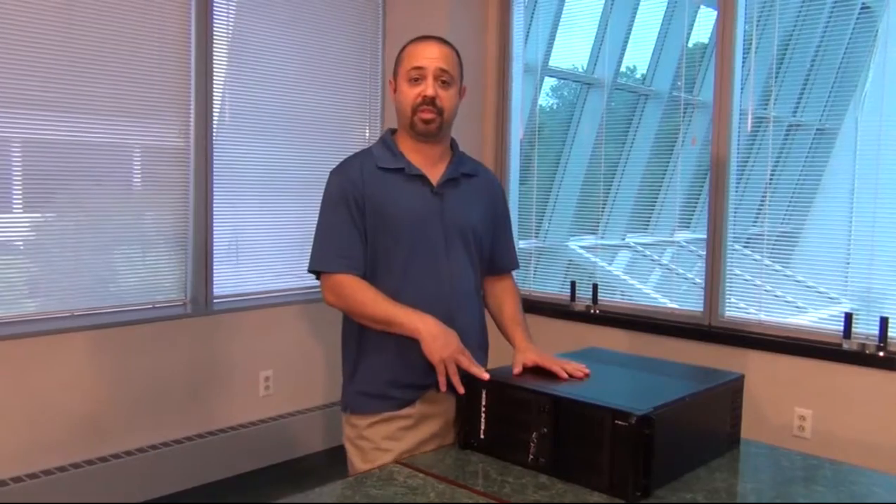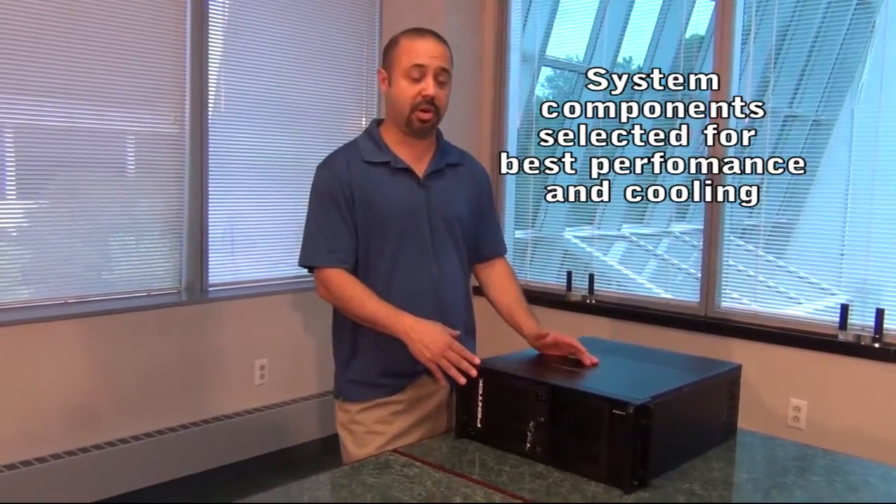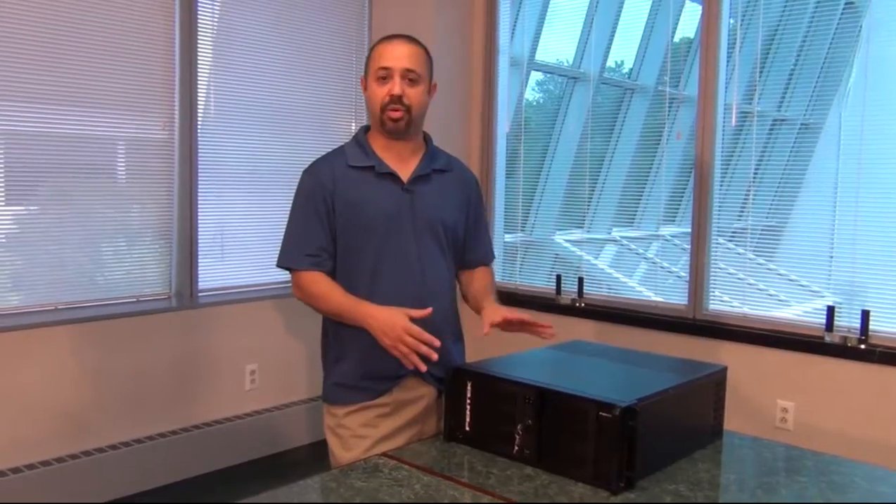We've pre-selected components in the system that allow for the highest data rates possible, pulling data off the cards, cooling the boards properly, and making sure that the power supply is strong enough. It takes care of all of the critical factors and takes all the risk out of the picture.